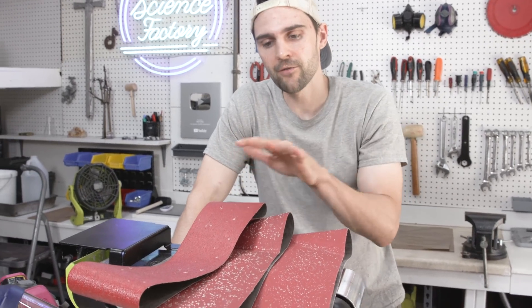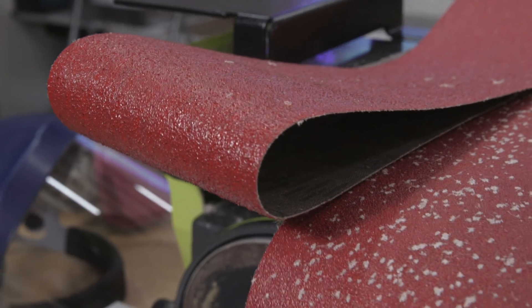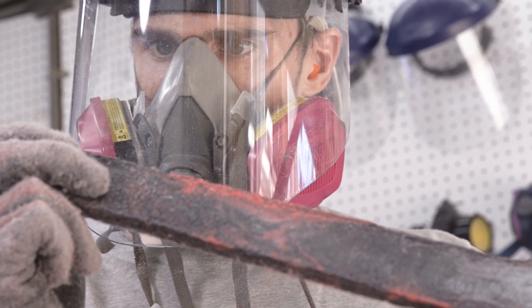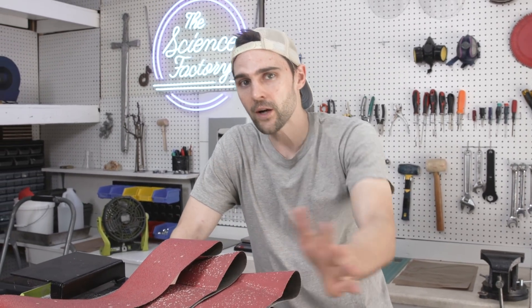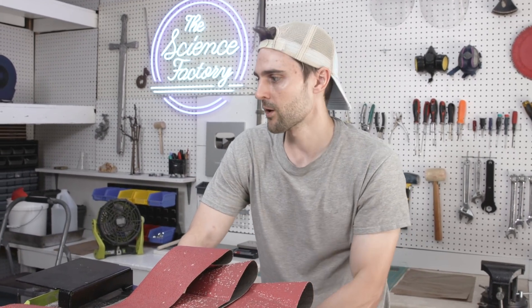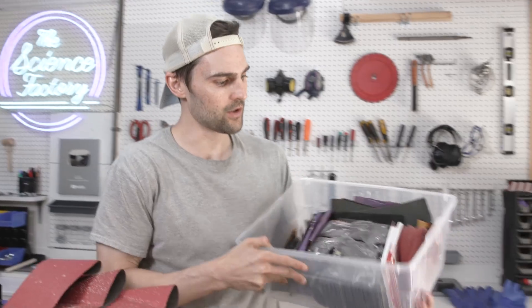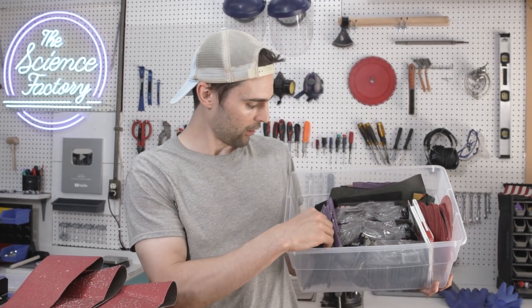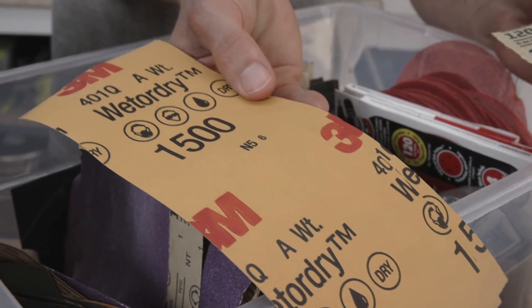Here's how we're going to do this: we're going to work with a belt sander and we have different grits. The grit number tells you how coarse the paper is. We have a 50, a 60, and a 120. The 50 is just going to take a ton of material off. In between is the 60. The 120 takes longer but makes it more smooth. Once we're done with the belt sander, we'll move on to sanding pads for a smooth outer edge. For fine polish, we're going to go all the way up to 1000 and 1500 grit for a really nice shiny look on the plastic.